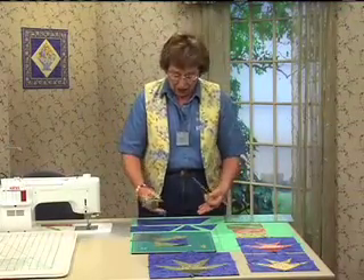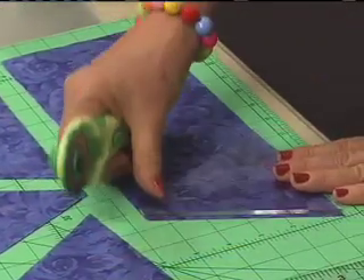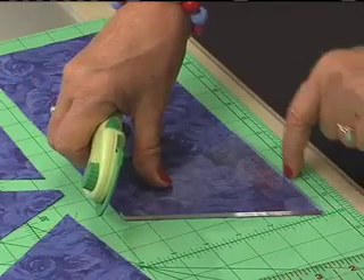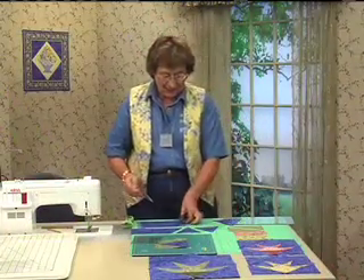Now the large fish have larger strips — makes sense. These strips are five inches wide for the water. Place the blunt top right at the top of the strip and then just line up the bottom of the ruler with the bottom of the strip and cut. Just keep on cutting right across there.